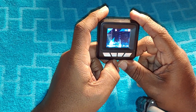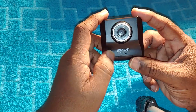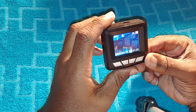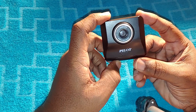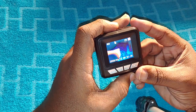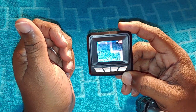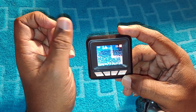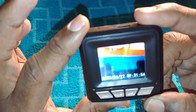You don't have to worry about running out of SD card room because the cam will record over old footage once it reaches the end of your SD card. So if you have an eight-gig card, once it hits eight gigs it records over old footage. If you had footage you needed to save after an accident, just pull it before it gets recorded over.